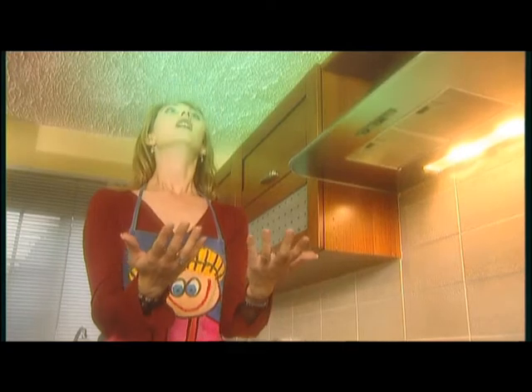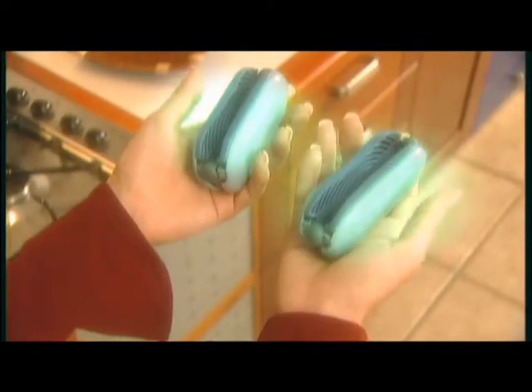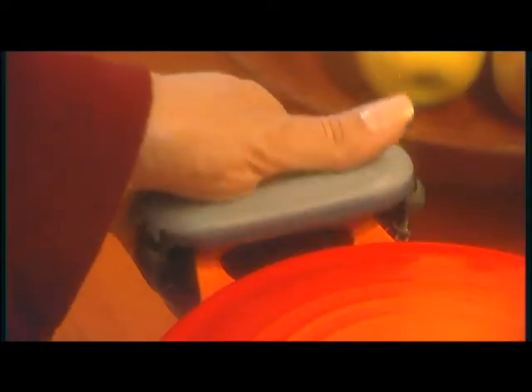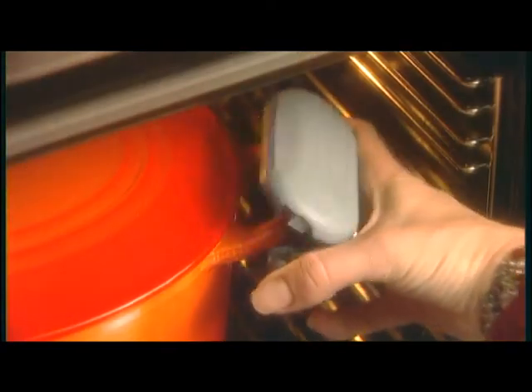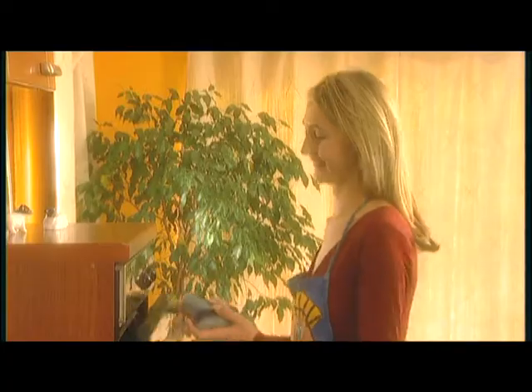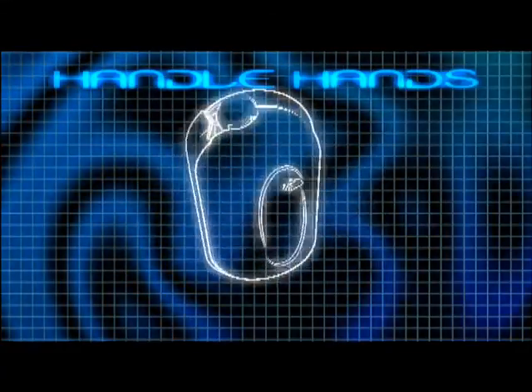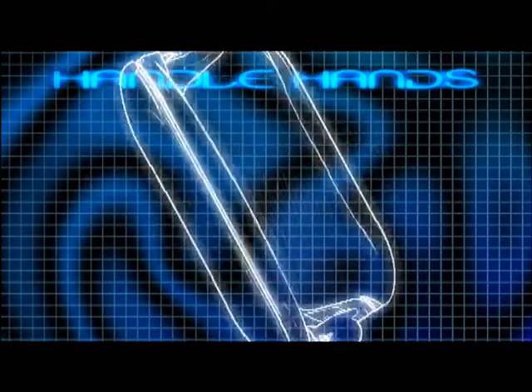Handle Hands. Handle Hands insulates your hands from heat and provides you with a firm grip on the problem. You just clip them on, use them in absolute safety, and clip them off — ready to be used again. Handle Hands, designed by experts, do the job.